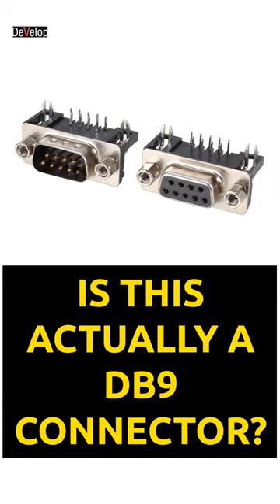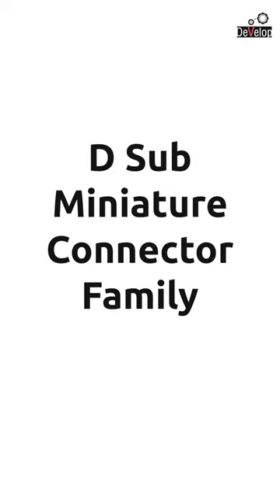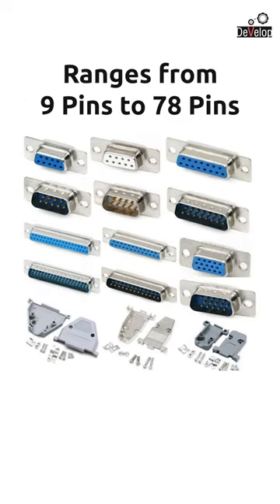Is this actually a DB9 connector? No. Why? Let's understand that. DB9 is an analog socket from the D sub miniature connector family. There are connectors starting from 9 pins to 78 pins in their group, so DB9 is the smallest one among them.